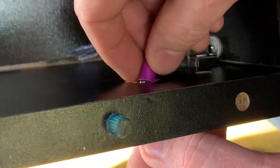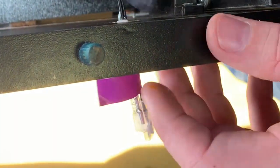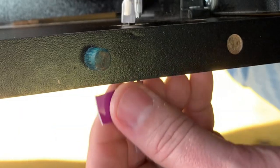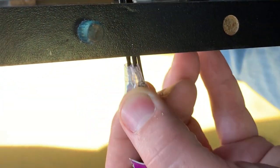Now, feed the left and right grouping of wires from your USB control box through the holes you just drilled. Please make sure that you feed the green and purple grouped wires through the left side hole, and the blue and red grouped wires through the right side hole.